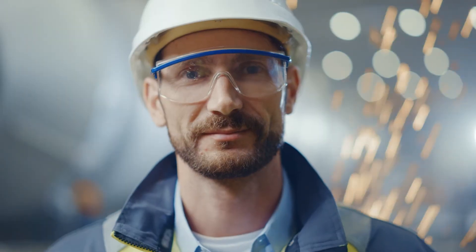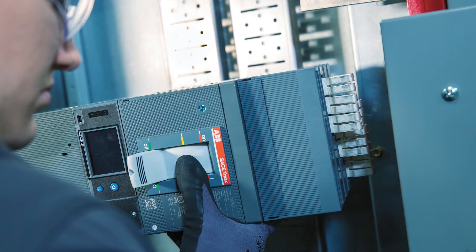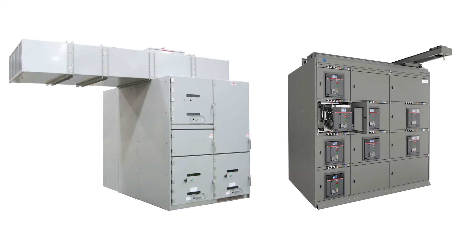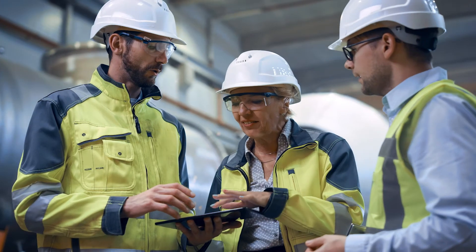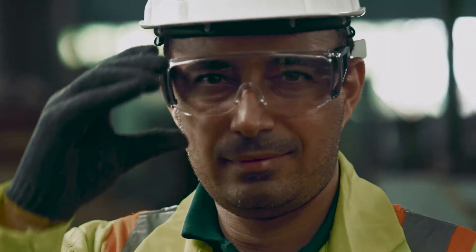We know that safety is always a top priority. Are you keeping up with the innovations helping to make safer power distribution possible? From the largest piece of arc-resistant switchgear to the smallest arc-fault and ground-fault sensing circuit breaker, ABB is designing ways to help lower the risk of harm to both people and equipment.